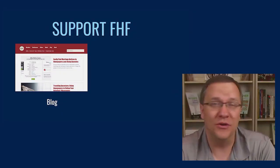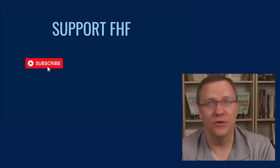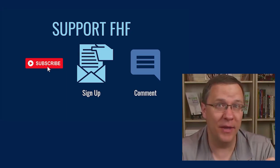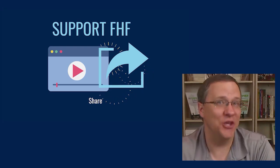Before we continue, if you want to support our work there are many ways you can help. In the description below there are links to our show notes, free guides, as well as our website and blog. However, the most important thing you can do is leave a comment and share this video with your friends. We continue to grow thanks to viewers like you.